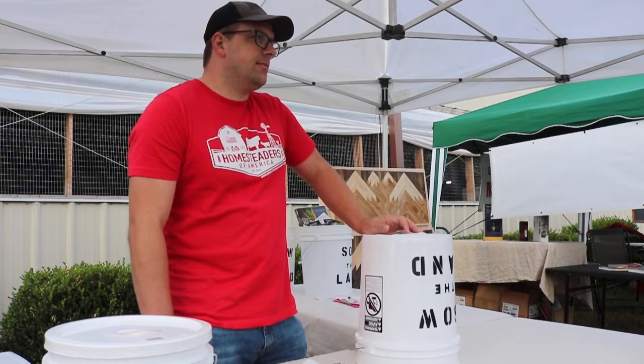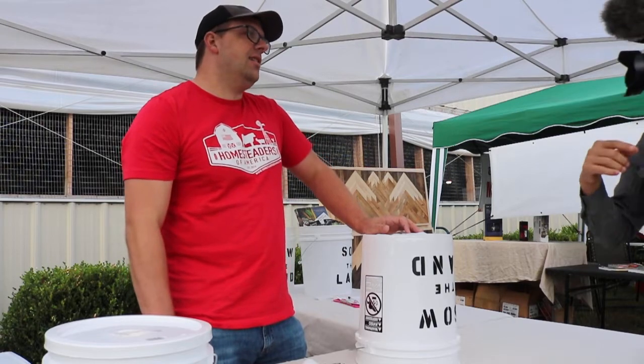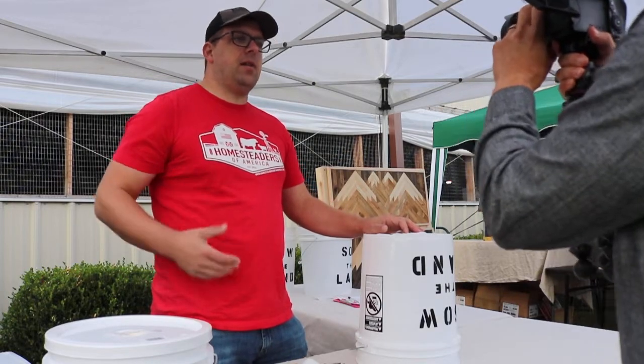We sold out all of our stuff at our booth, but we have Farmer Brad here. Tell everybody where you're from. I'm from East Central Indiana, and I raise pasture poultry and make automatic chicken water buckets.